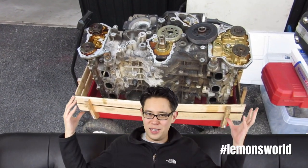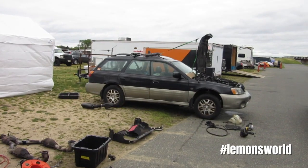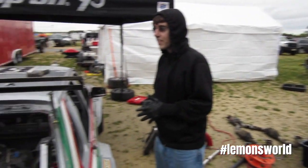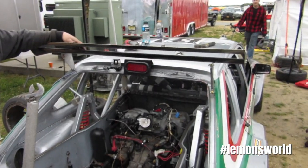They've been witnessed pulling these motors out, parts falling out of the bottom. There have been donor Subaru Outbacks littering their pit stalls that they've taken the motors out of to put in. I believe at some point they gave up on the flat six and went to the marginally more reliable four-cylinder turbo Subaru motor.